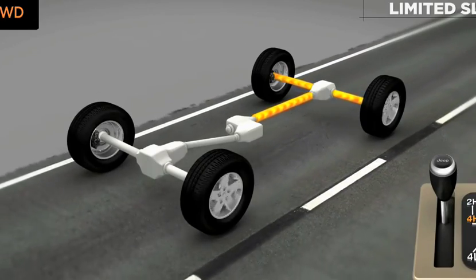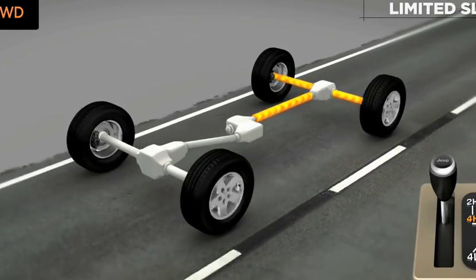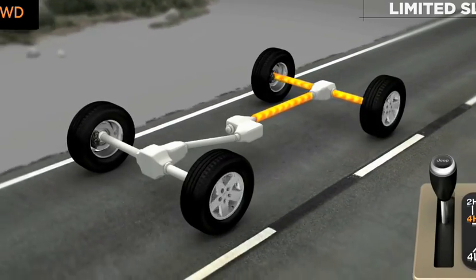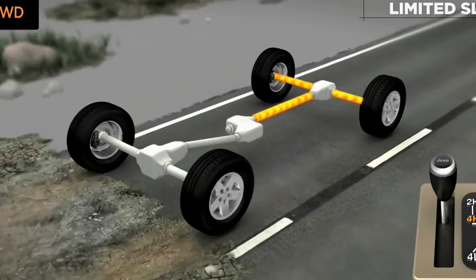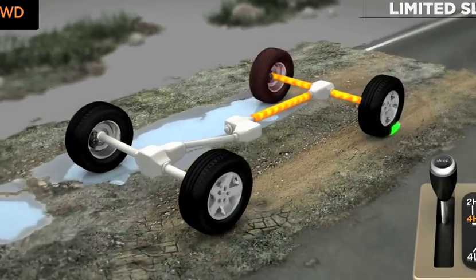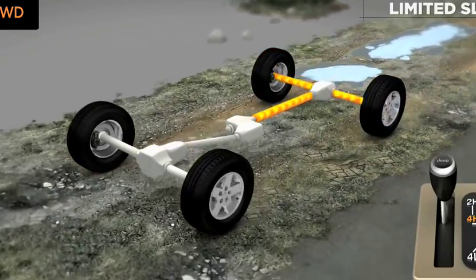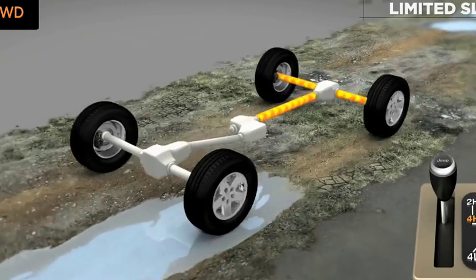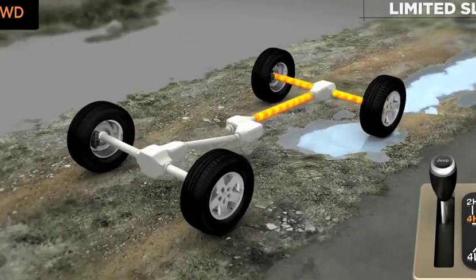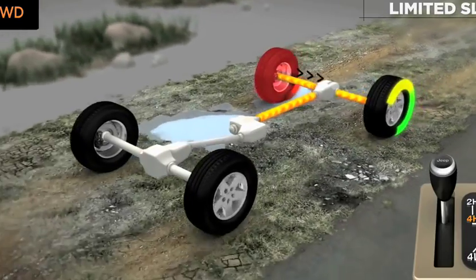The available Track Lock Limited Slip Rear Differential provides a constant driving force to both rear wheels and reduces the wheel spin caused by the loss of traction at one driving wheel. If traction differs between the two wheels, the differential automatically proportions the usable torque by providing more torque to the wheel that has traction. Track Lock is always active and works independently of brake lock differential and can transfer up to 2.7 times the amount of torque across the wheels.